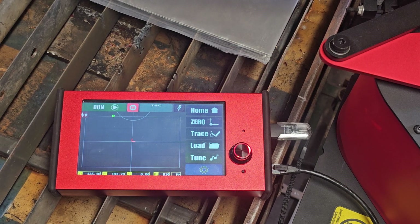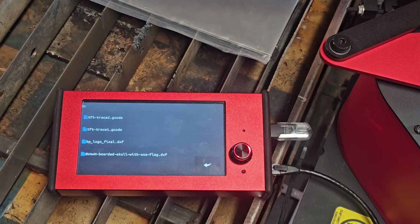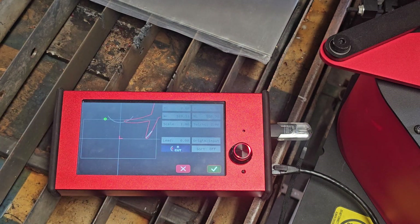From there you're going to press the Load button, and it'll select the SVG file that you want. When you do this, the ArcDroid will automatically create the DXF file for it.